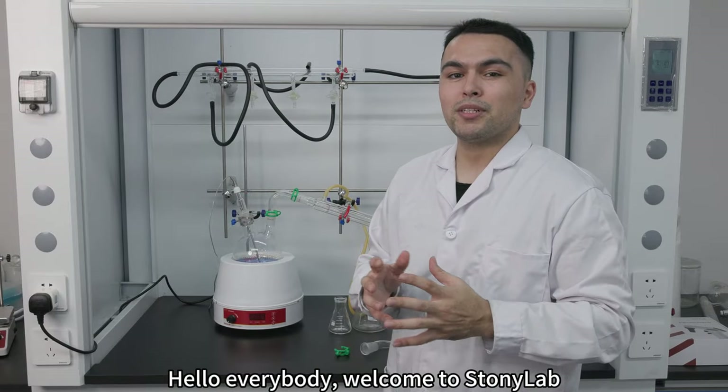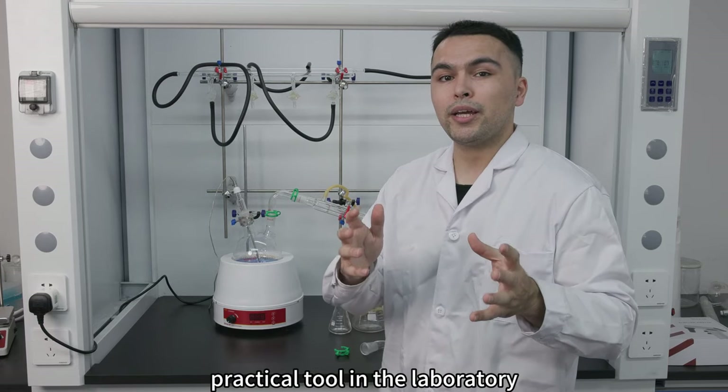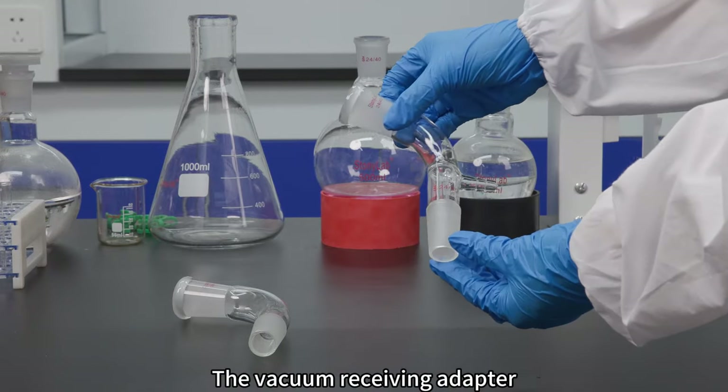Hello everybody and welcome to Stonyolab. Today we will introduce you to one of the commonly used practical tools in the laboratory: the vacuum receiving adapter.